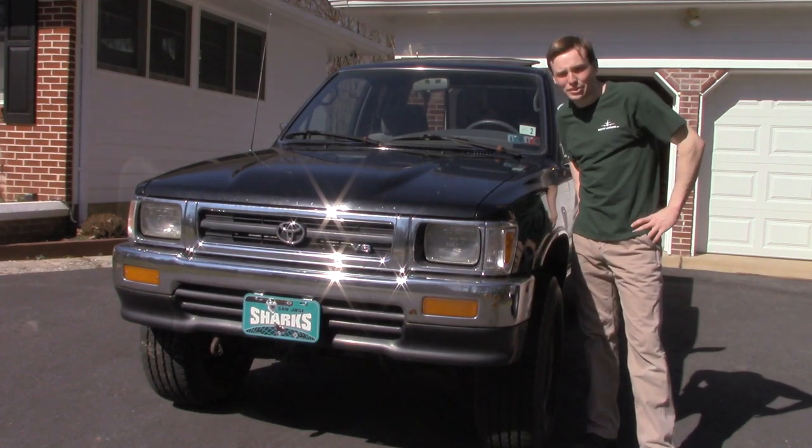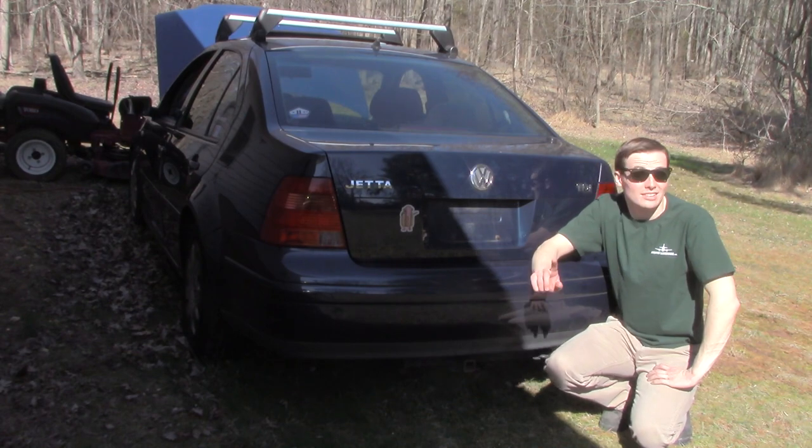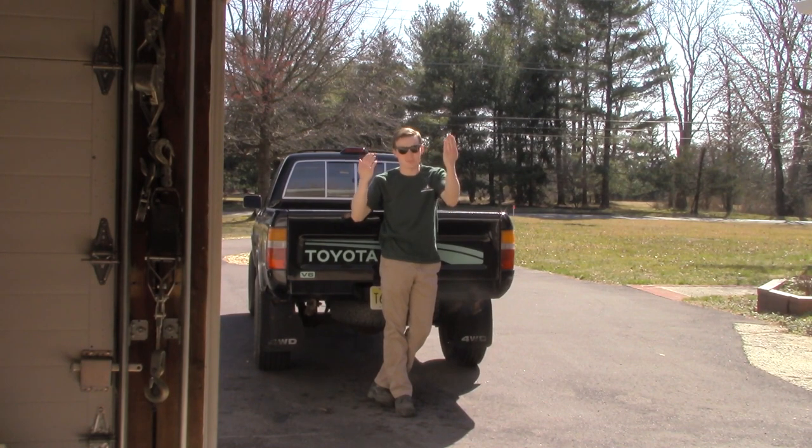This is a 1994 Toyota pickup and this is a 2003 Volkswagen Jetta TDI. For those who know these Toyota trucks, this one has the infamous 3.0 V6 — the one that a lot of people have problems with. I had an idea to combine the two forces of German engineering and Japanese engineering to make one super awesome truck, and that is the beginning of the next project.